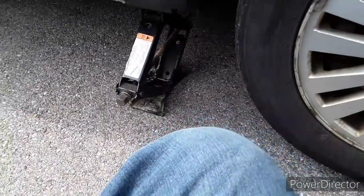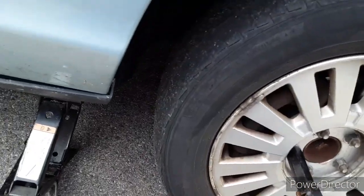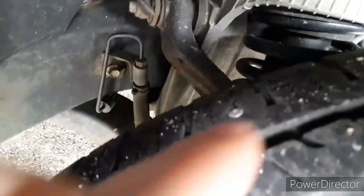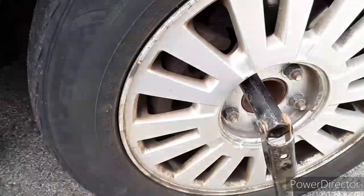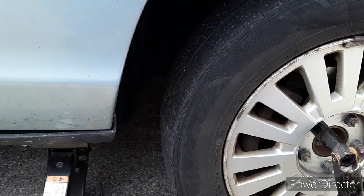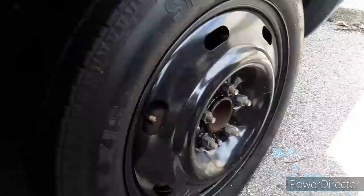Hey, what's up guys? So I'm gonna be showing you guys how to patch a tire. This tire right here has a nail in it — right here is the nail. Instead of taking the tire off and putting the spare on, I'm gonna be patching a tire real quick. Let me get this walked out and I'll show you guys how it's done.